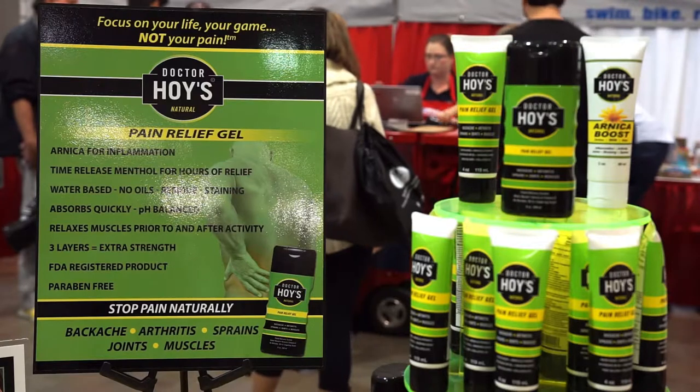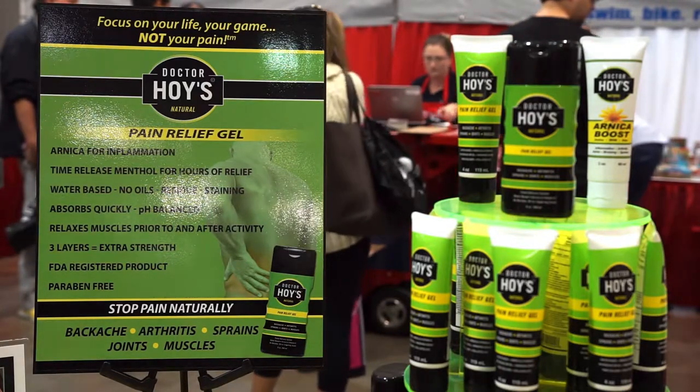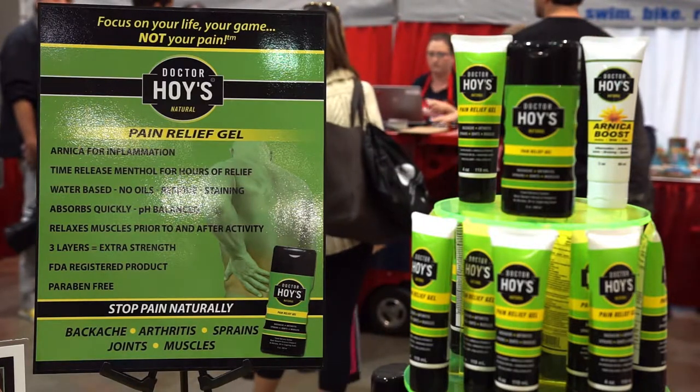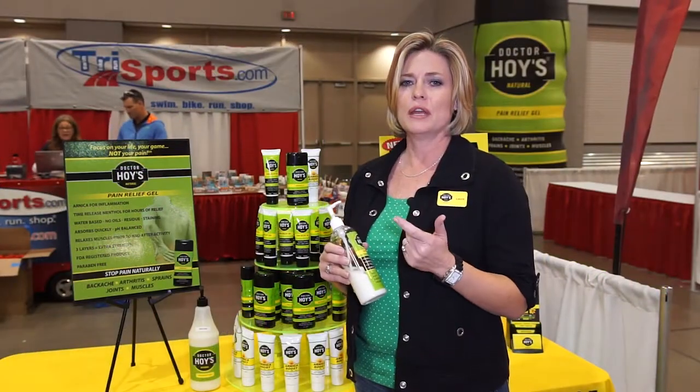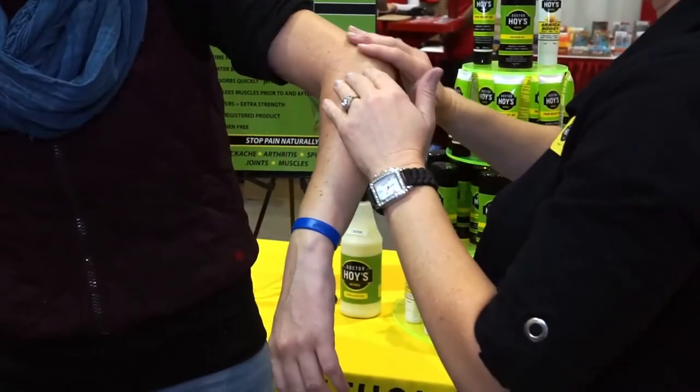The second is that we've put Arnica in here, which is amazing for working on inflammation. Arnica comes from a plant, so it's a natural and safe way to manage pain. We also have Witch Hazel, which works on inflammation. So we have Arnica, Witch Hazel, and Menthol — all aggressively attacking your pain from the source: inflammation.